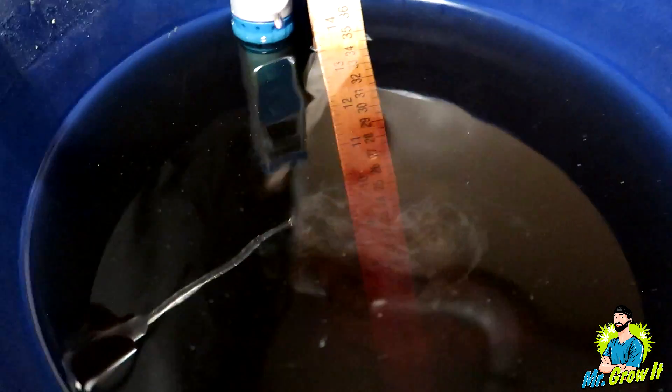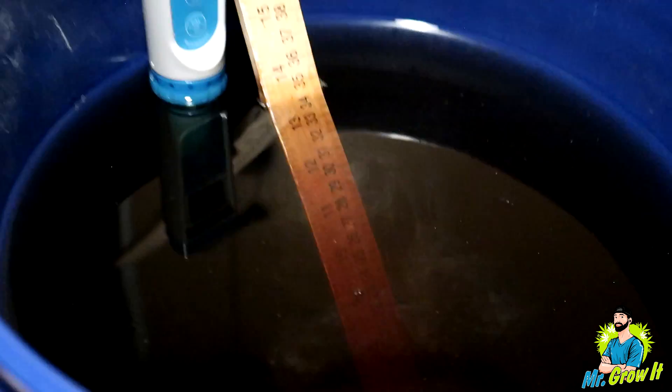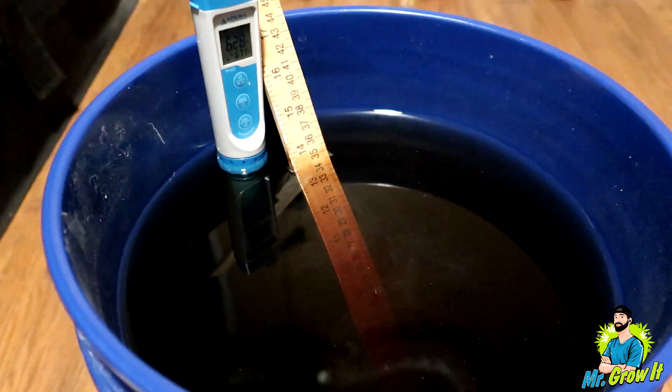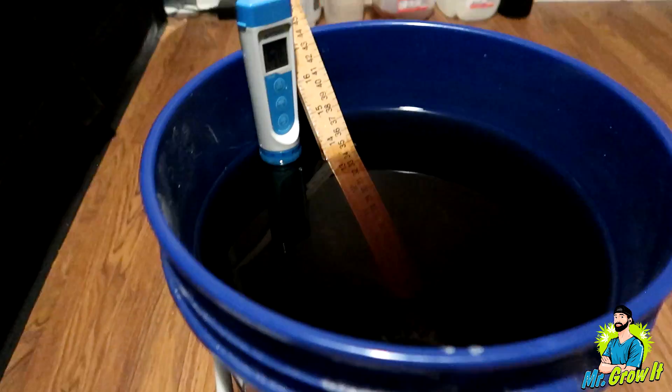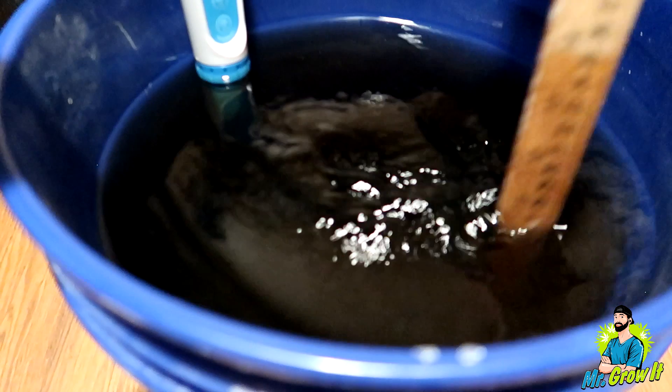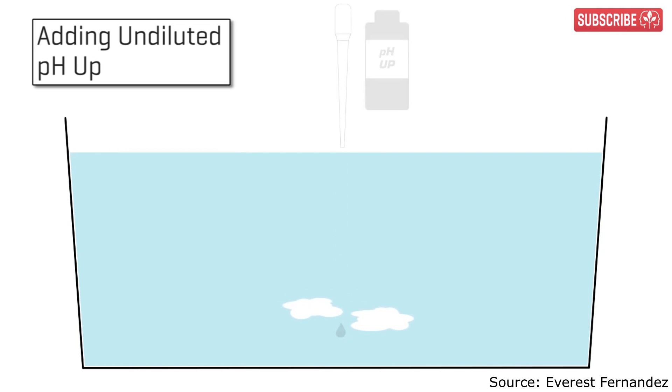See that gray cloud? A little bit more — hopefully the camera can pick it up. It's a gray cloud swirling around there, and that's actually a chemical reaction happening. I learned this from Everest Fernandez — he has a YouTube channel and I'm going to link the video below where I learned this from. Basically, this chemical reaction is bad and not useful for plants.